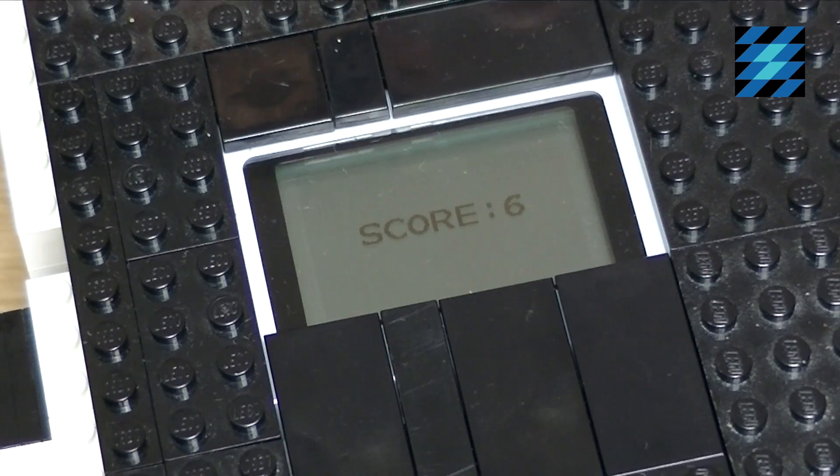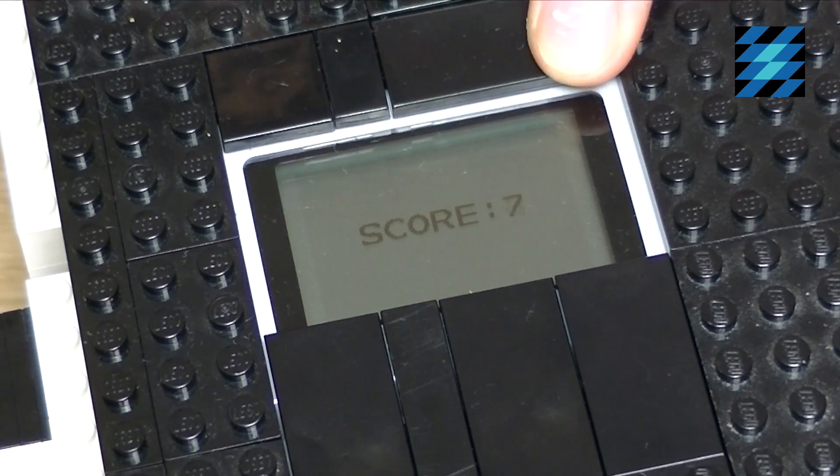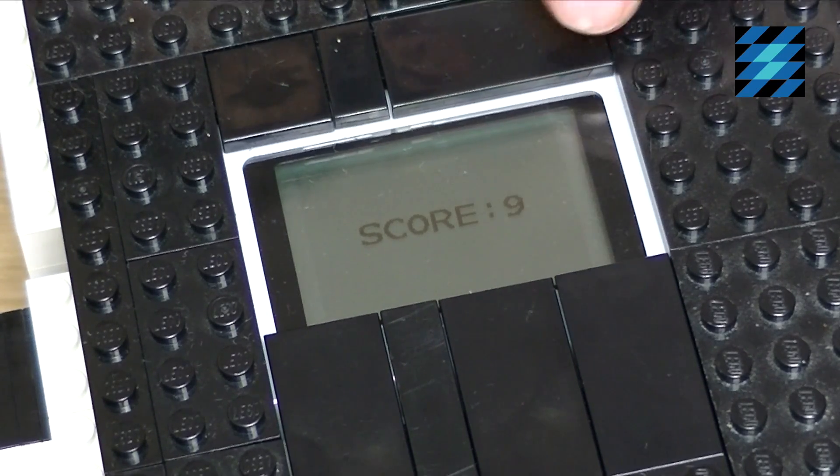Every two seconds one point is added to your score. Your score is displayed on the EV3 screen and by playing sports you can add points to that score.